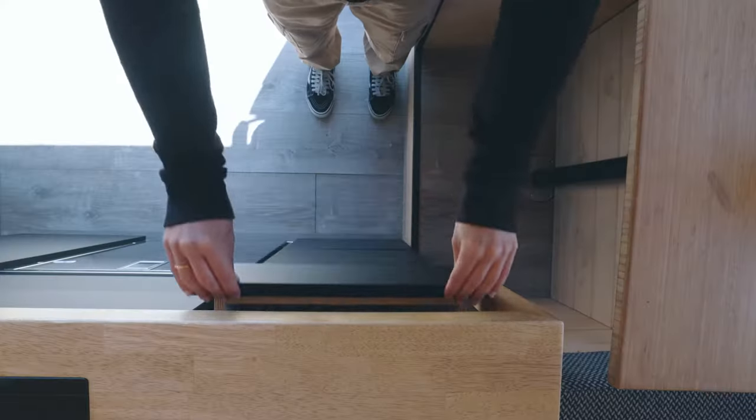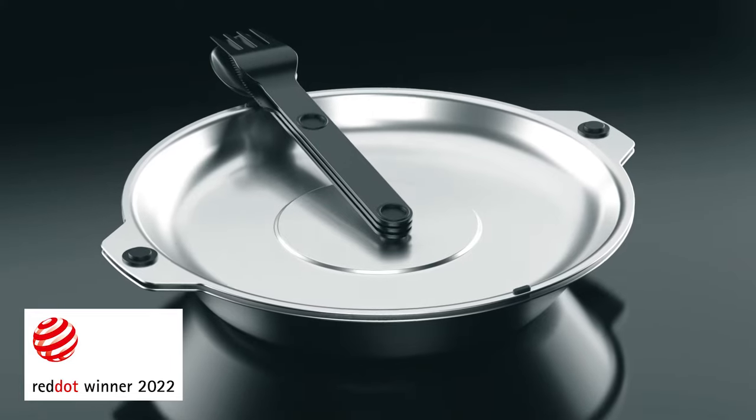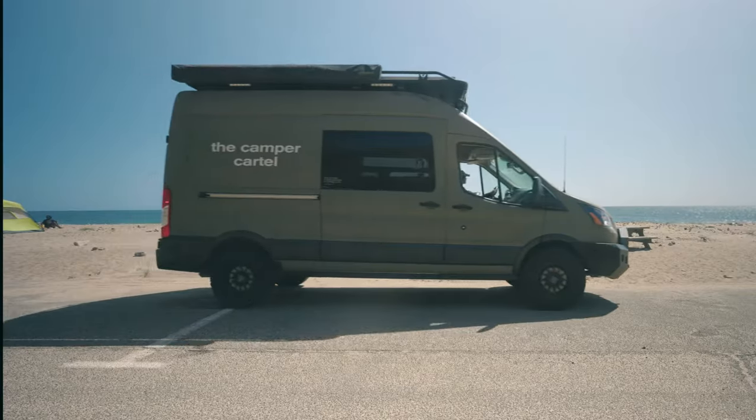We're back on Kickstarter and we've extended our Magware range to include our new patent-pending magnetic bowl and plate sets. What's more, they work with our Red Dot Award-winning Magware cutlery — the perfect solution for when your traditional crockery just won't cut it.